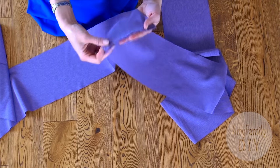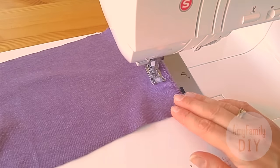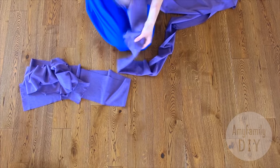Join 2 stripes together by making a stitch here. This way, out of 4 stripes 1.5 meters long, we get 2 stripes each 3 meters long.